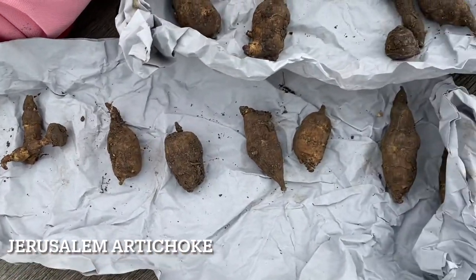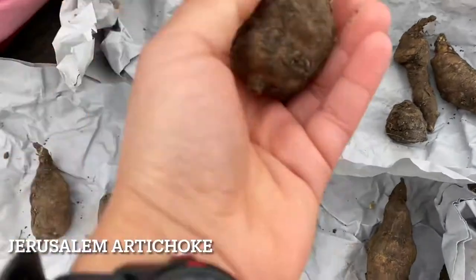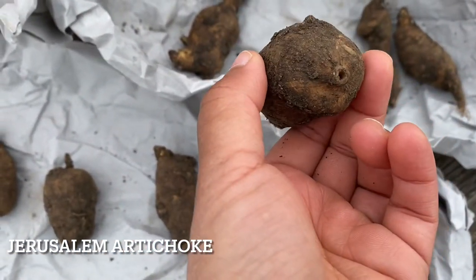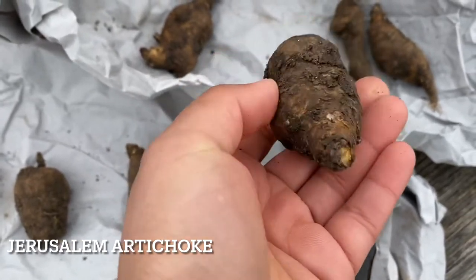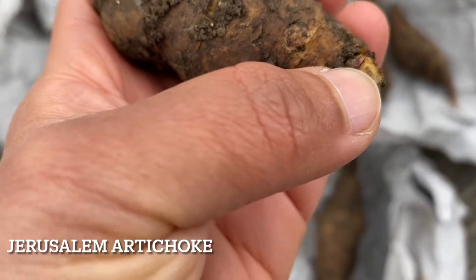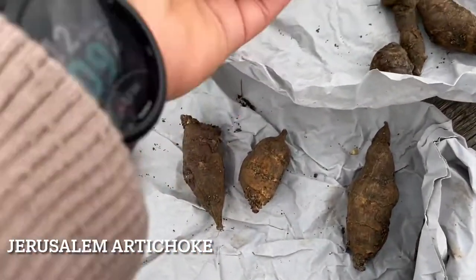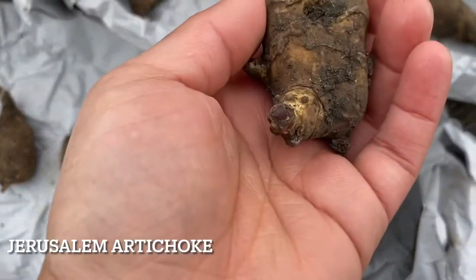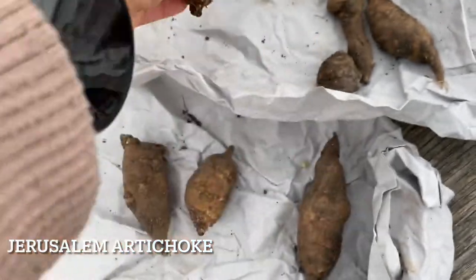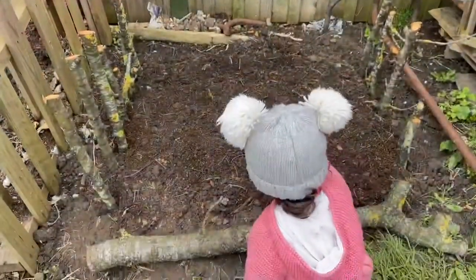Jerusalem artichokes are root vegetables which stay in the ground for our UK winter weather. This is a corm or a tuber — that's where it was connected to the plant, and that's the growing tip, so that's where it will start to produce a new plant. All of these can be planted in the ground as soon as you receive them. Here's another growing tip, and another one — these are all really good sized tubers.